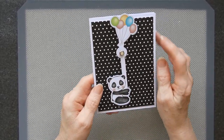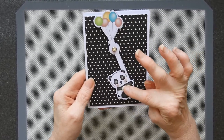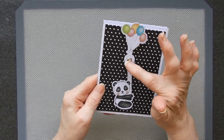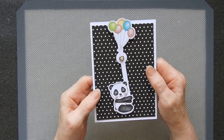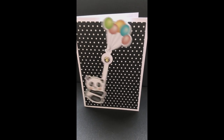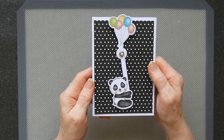All I did was make a stick joining the two images, and then I put a circle in as well so that I had something to put the brads through. Thanks for watching — I'll see you again soon. Take care now.